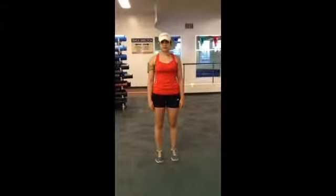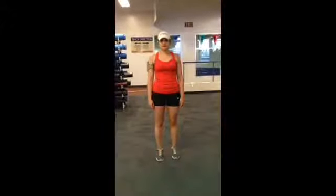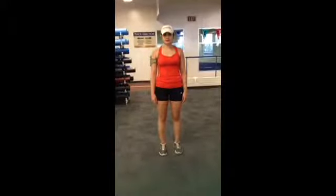My name is Danielle, and this is my lovely helper, Teranam, and she's going to be performing the overhead squat assessment.